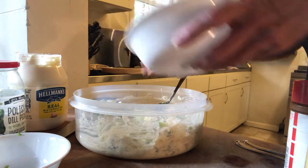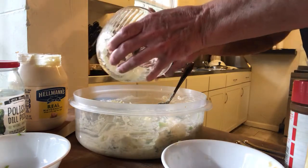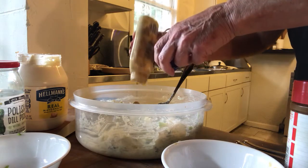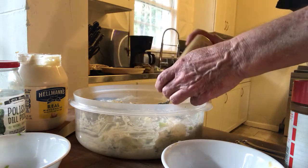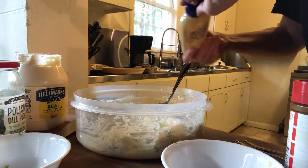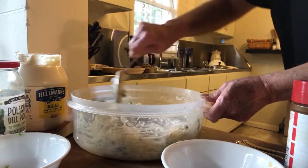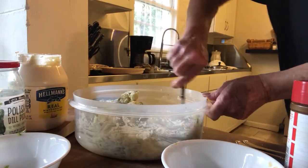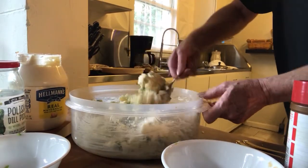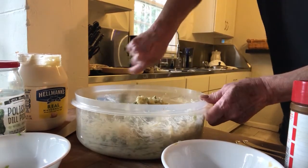It just tastes like a lot of potato and not much else at the moment, which might be the way some people like it, but I don't want it to be too bland — I don't want it to taste like mashed potatoes. Goodbye, Grey Poupon — I just hate having two tablespoons of something taking up space in my refrigerator. Oh, that's looking beautiful — lots of little green specks from bell pepper and celery.